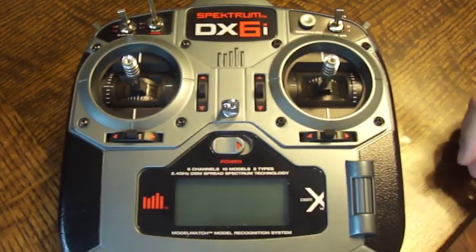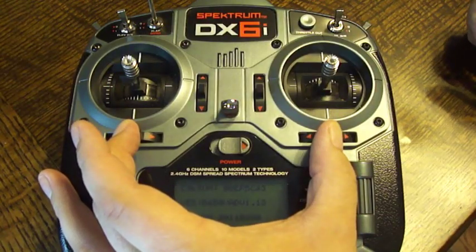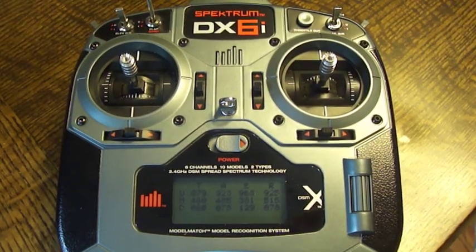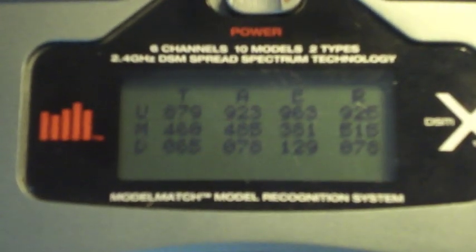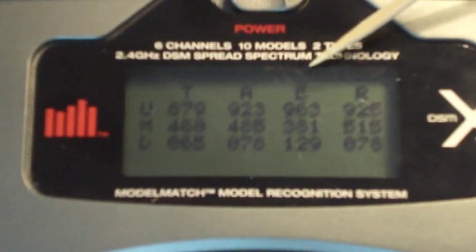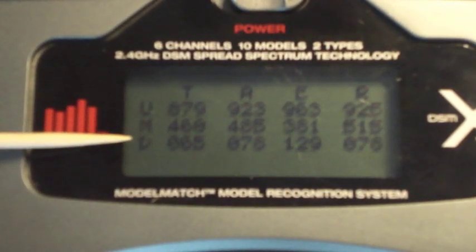Once that's set, we need to reach in and take the two horizontal trims, squeeze them towards the middle, and then turn on the power to the Spektrum. Once you do that, you can see on the screen down here it will actually give us a small menu that shows us some numerical values for each one of those channels. What we have going across the top here is throttle, aileron, elevator, and rudder. Going down the left-hand column is the up, middle, and down positions.